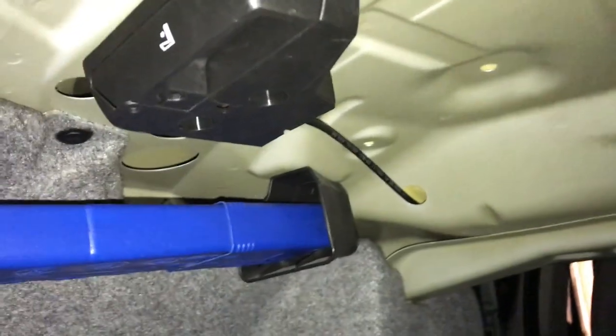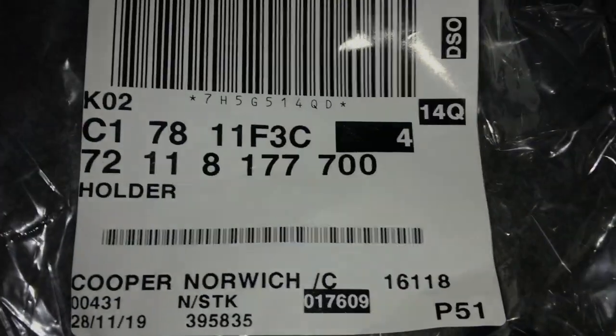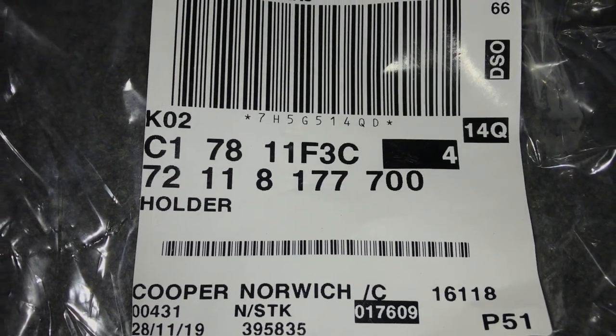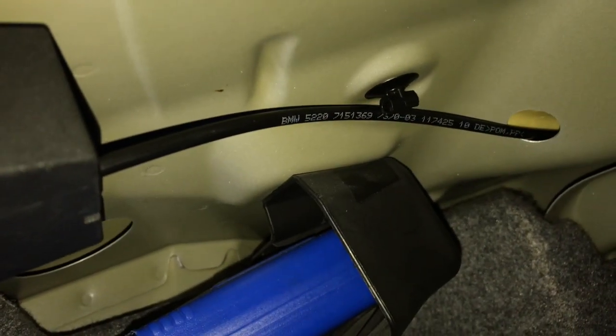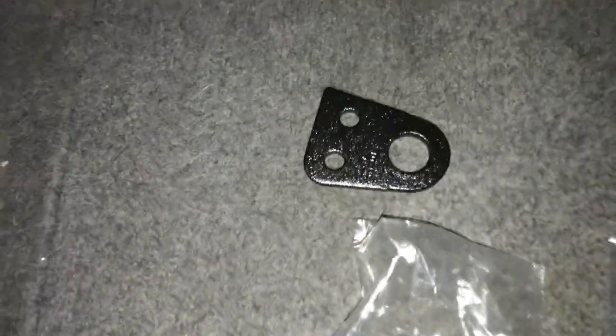Now your latches are in place and the screws are done up. You can see there is a hole for a cable holder — OEM these are fitted with cable holders. I have bought cable holders; the part number is 81277-70. You press this in here and then press the cable up into there — that'll tidy it up. Do that on both sides.